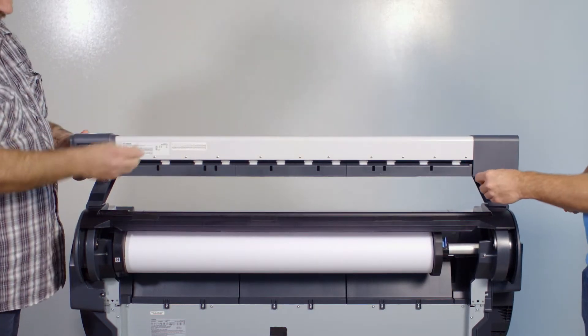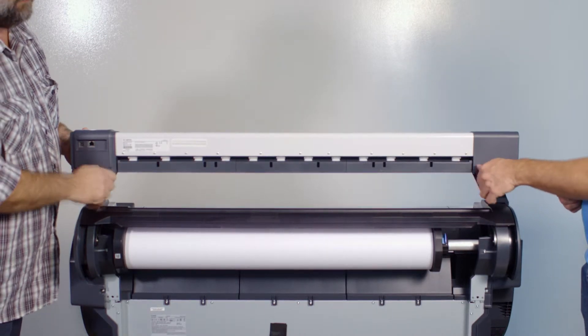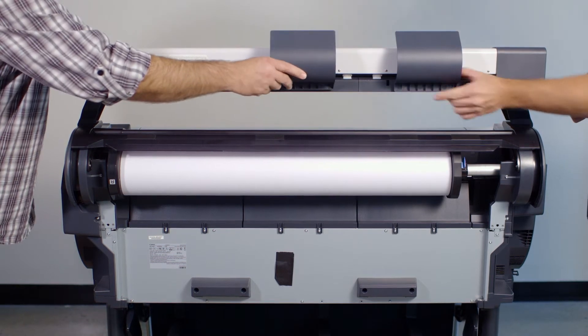Now attach one thumb screw that was supplied into the support brackets at each end of the scanner. Then attach the return guides at the back of the scanner.